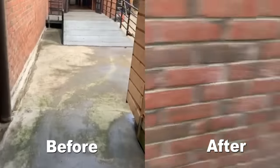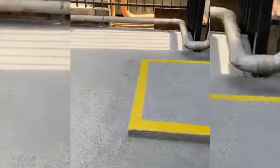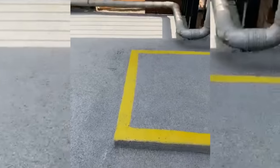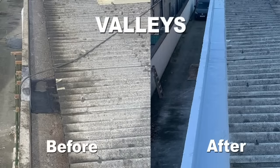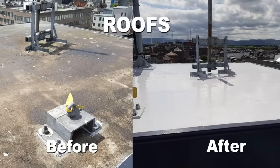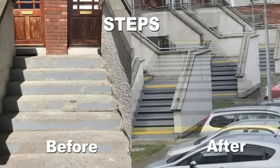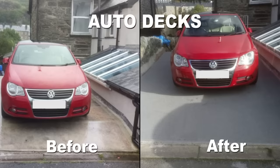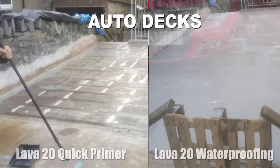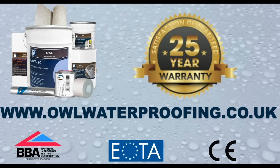Seamless, durable, waterproof, safe and versatile — and will last for decades. The Lava 20 system can also be used on concrete valleys, concrete decks, concrete roofs, concrete steps, and auto decks, as you can see in the before and after photos. The system comes with a 25-year warranty and BBA and CE certification.